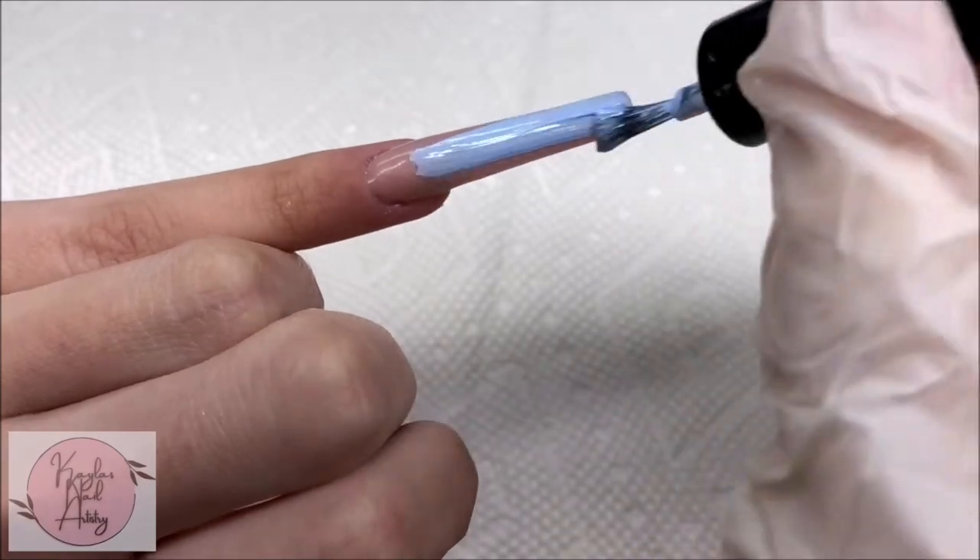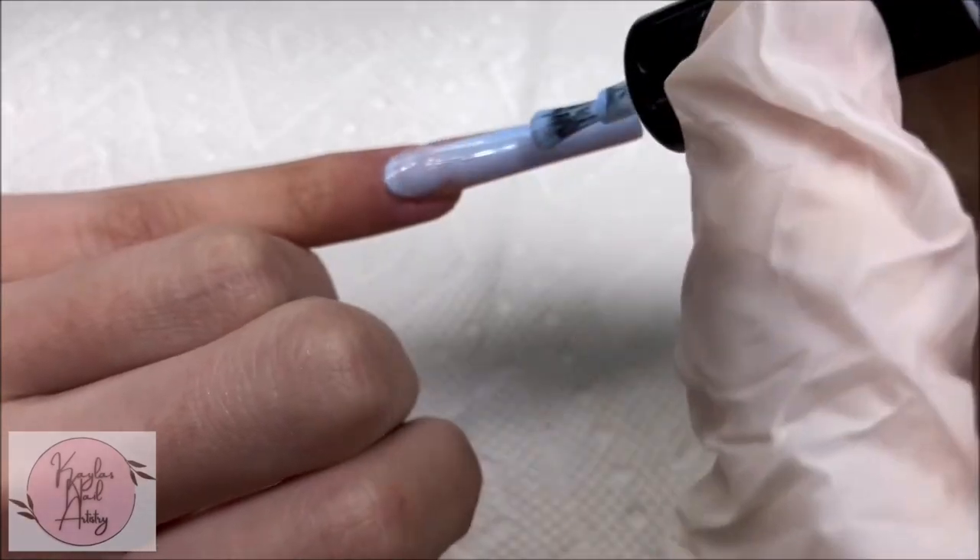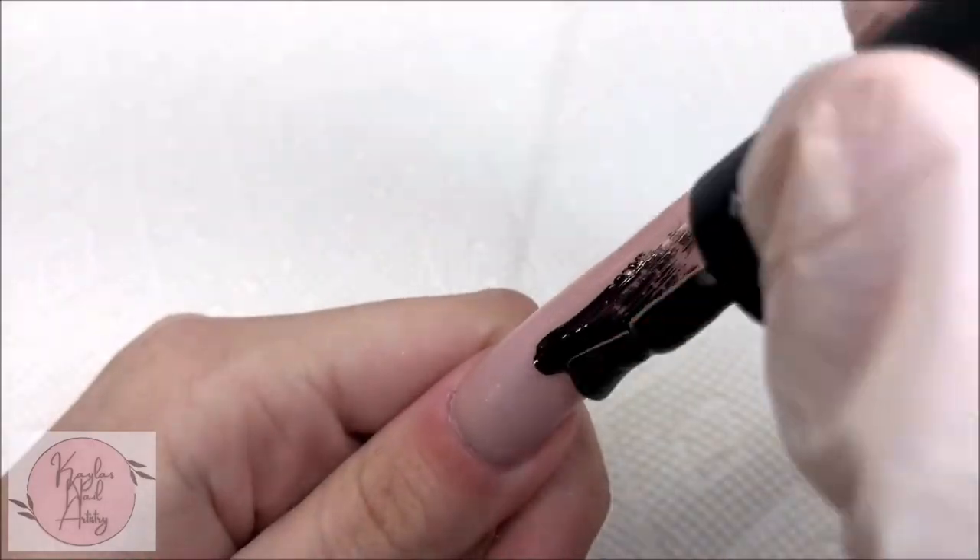I'm going to jump around a bit — on our pinky nail I'm going to paint it light blue, and I'm going to paint the thumb black.